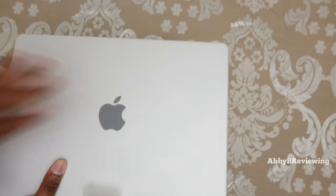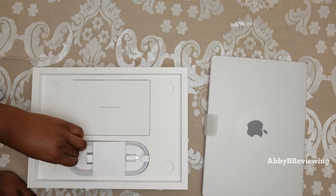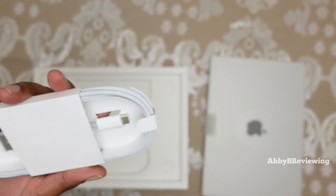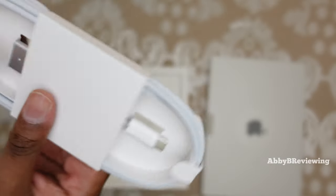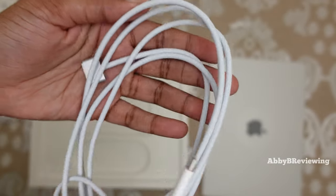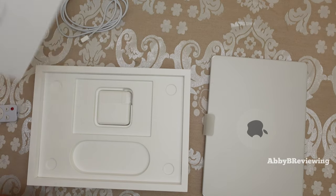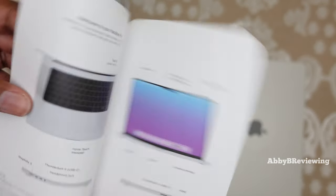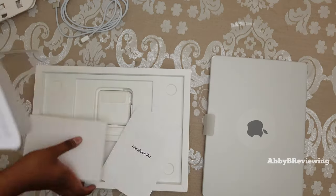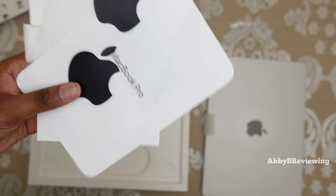Before I jump into this, I'm just going to show you guys the accessories. So it comes with a new power cord here — it is the MagSafe with USB-C at the other end. In addition to that, we do have some paperwork, we have our little MacBook Pro guide, we also get stickers — black stickers — and some other paperwork.